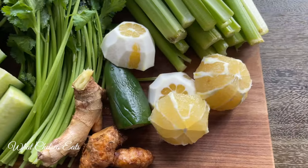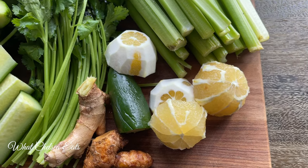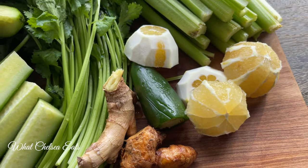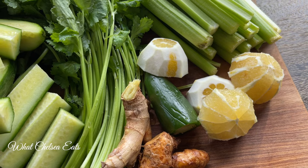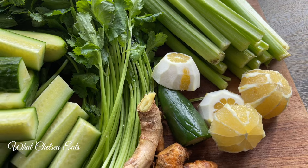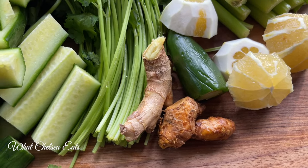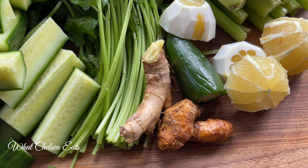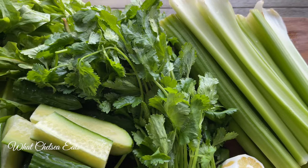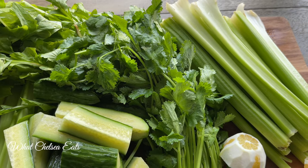We're going to first start with our lemon. I have some organic lemons — one is Meijer and one is just a regular lemon. Then I have a jalapeño pepper, which helps with blood circulation in the body and detoxification in general. I've got some anti-inflammatory properties from the turmeric and the ginger. I've got one bunch of celery and two bunches of cilantro, which is great for moving heavy metals out of the body.